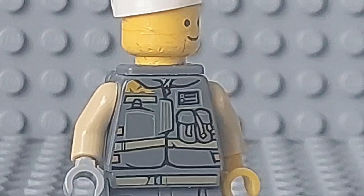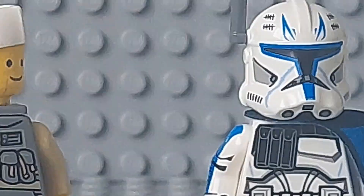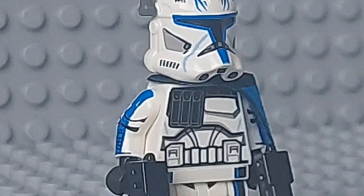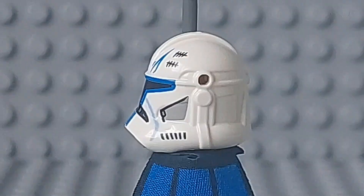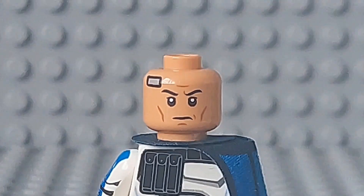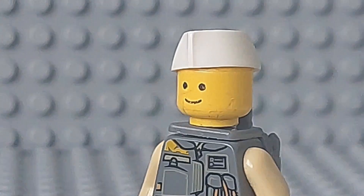And now for the best part — this Phase 2 Captain Rex minifigure. Now that I have it, I gotta say that Captain Rex was a minifigure I always wanted and I'm happy with what I got. Just the details on his armor to his dual DC-17s, even the helmet and face makes this minifigure good.